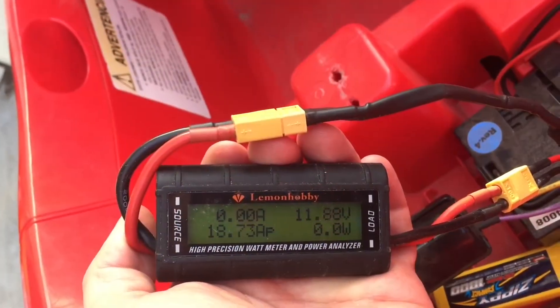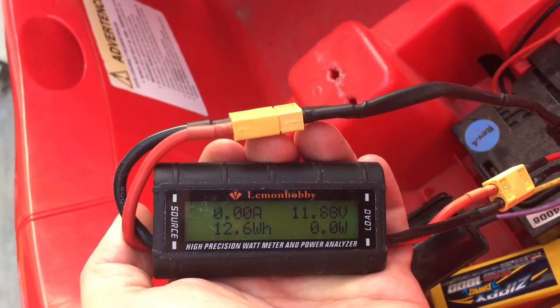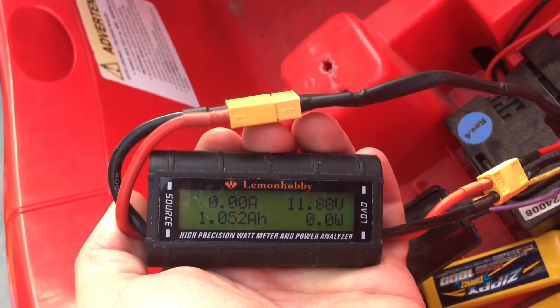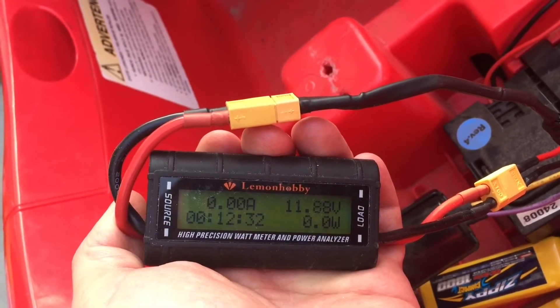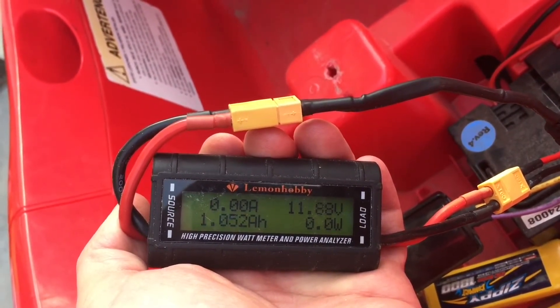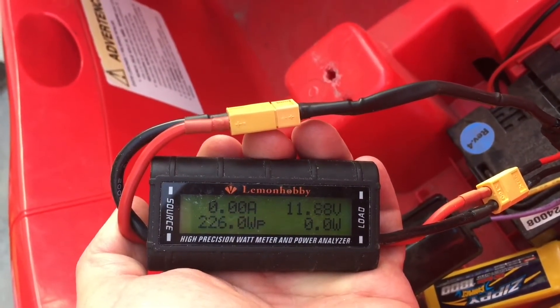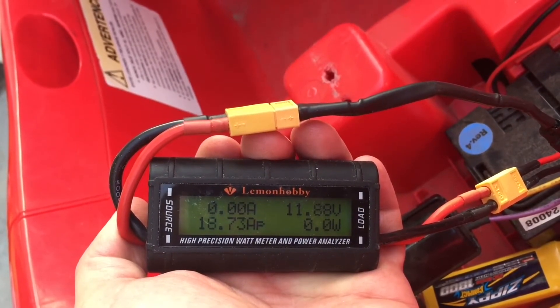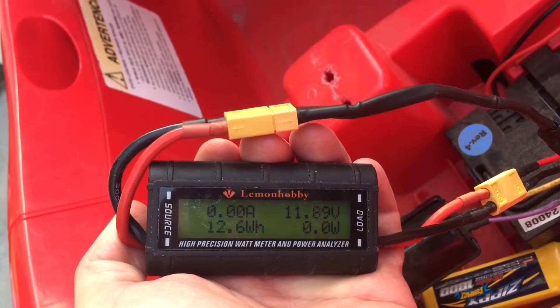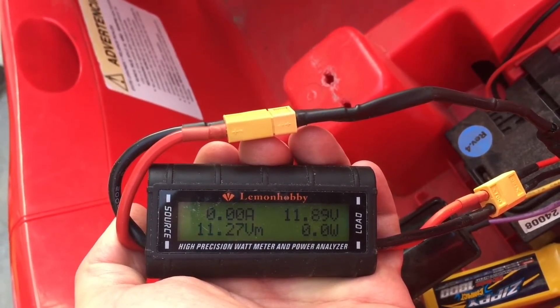We went around the block a couple of times, so here's how we ended up. We're still at 11.88 volts — started out at 12.6. Run time was about 12 minutes of on time. Low voltage was 11.27, max current 18 amps, and 12.6 watt-hours used — about one amp-hour used.